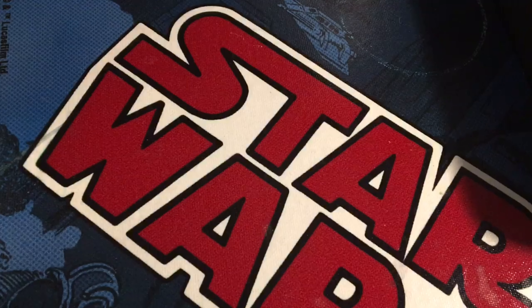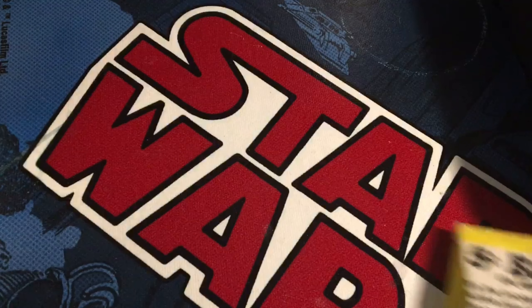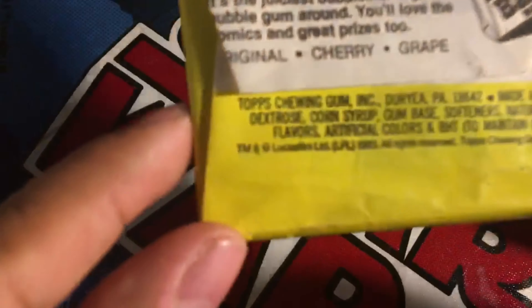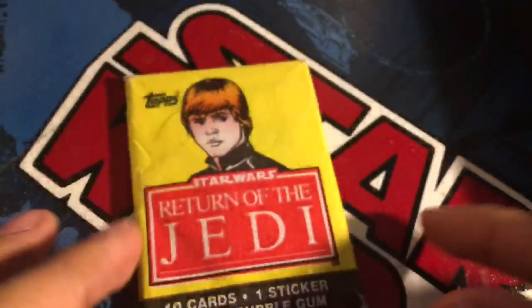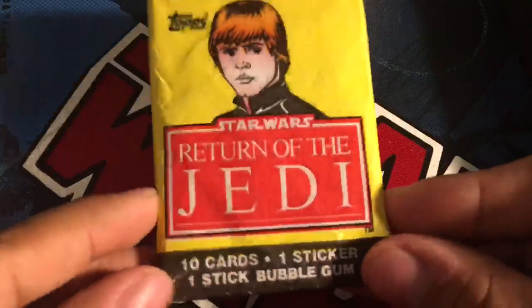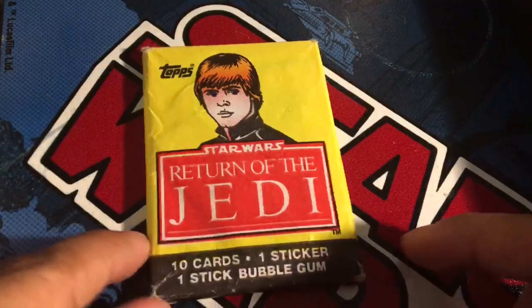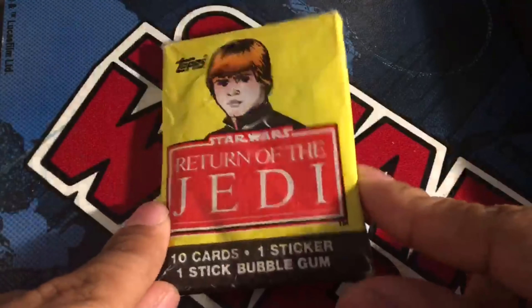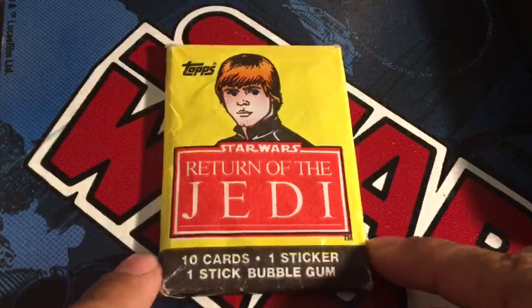Everybody nowadays is doing card openings. I decided to do some Bazooka 5 cent bubblegum cards — just kidding. You can already see it says Lucasfilm right there. Baby, Star Wars Topps Return of the Jedi cards! That's ten cards, one sticker, and one stick of bubblegum. This is actually 38 years old — made in 1983, right there — and never been opened. My friend David wants me to pull a Darth Vader. I hope I pull a Boba Fett because I love Boba Fett, but I'll be happy with whatever we get. Let's get started.